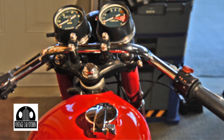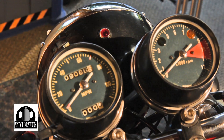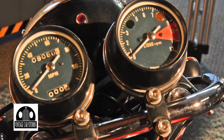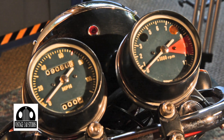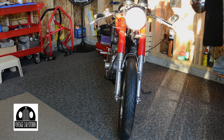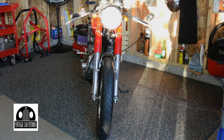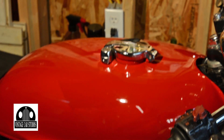What about the speedo and the tach? For it being a 1971, they're in pretty good shape. Normally when I see a bike like that they're all cracked. Are they original or reconditioned? These are actually original. I took them all apart and cleaned them up, but they were in real good shape when I got it. The headlight is original as well — just took it apart, cleaned it up, and put the stone guard on. That's one of the things they often do on cafe racers.